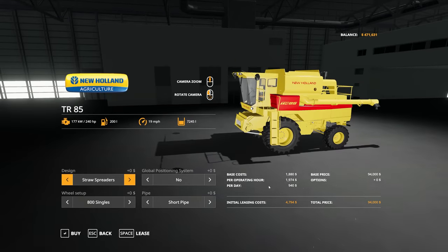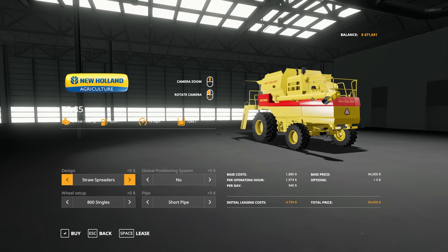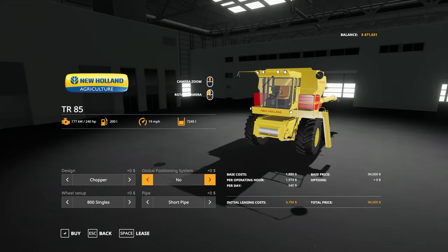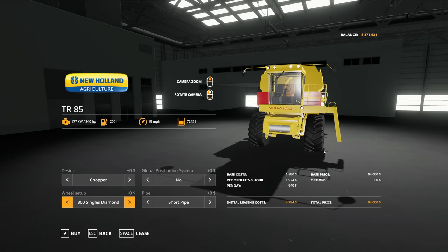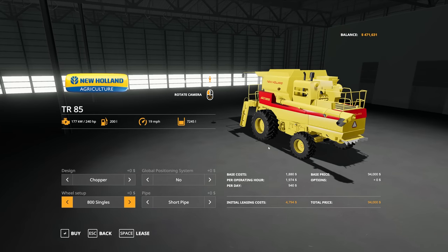Starting with the TR-85, a lot of attention has been paid to the details on this model. At the rear of the combine you can see the straw spreaders on by default, and there's also a chopper option. For wheel options, we start with the default 800 singles up front but also have 580 duals. We've got the 800 singles with diamond tires in the back, the 580 duals with diamonds, the 800 singles with a tri-rib tire, and the 580s with the tri-rib. A bunch of different tire options, which is always nice to see. For the pipe we've got a short pipe and a standard length pipe.